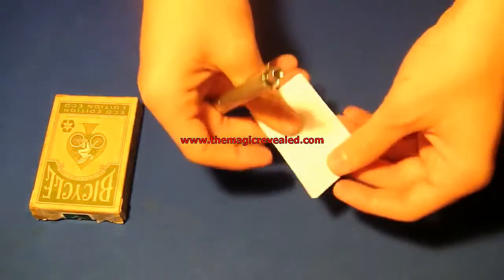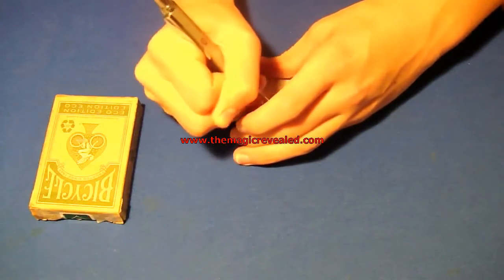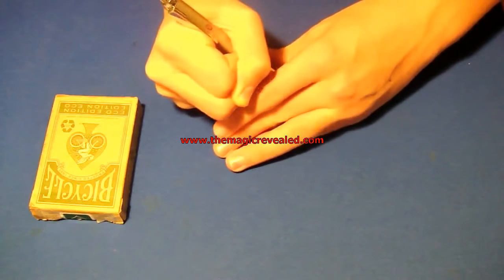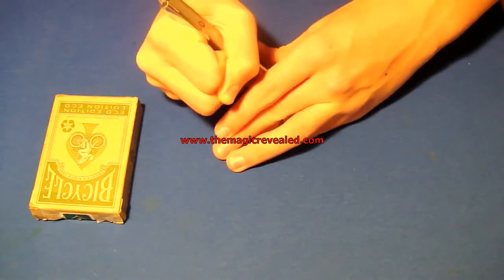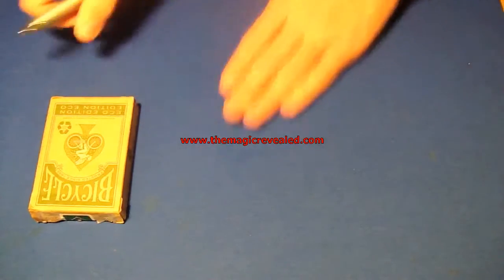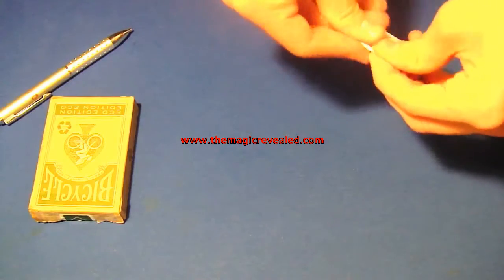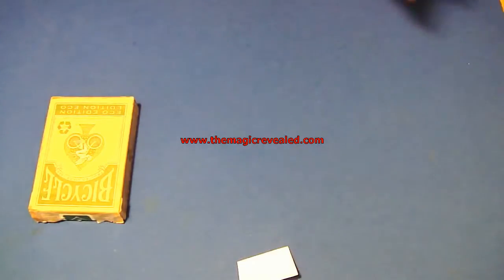Alright, next I'm going to make a prediction. I've just got a blank piece of paper and let's see my prediction. I have made my prediction. Hold it up so no one can see it and I'll leave that right here. So I've got my prediction made.